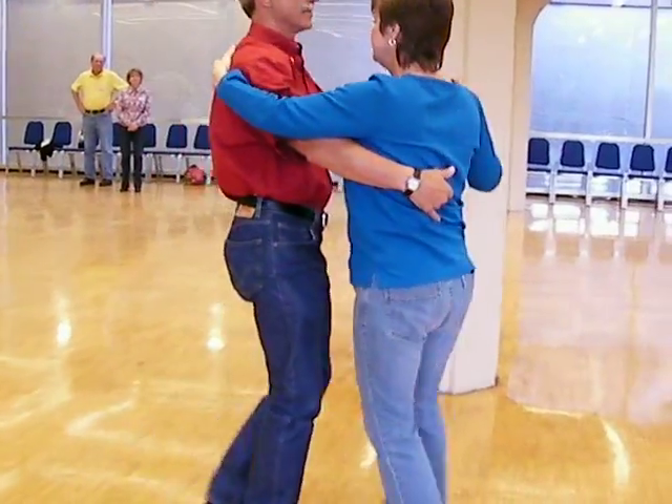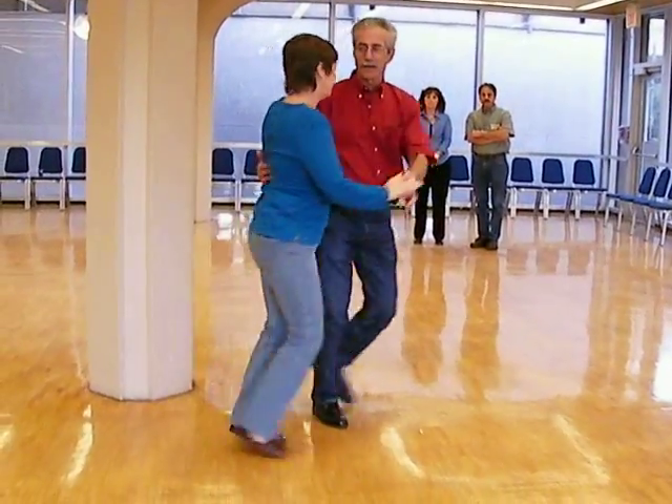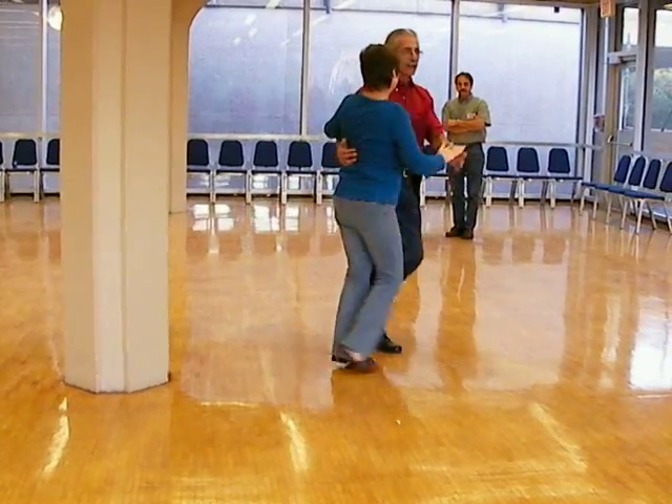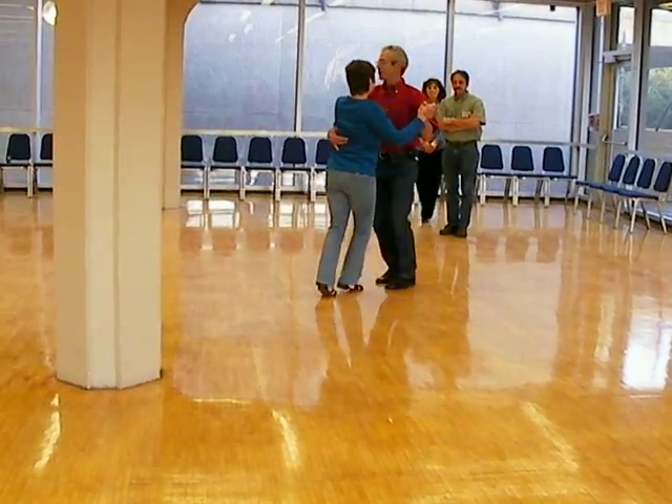All right, the opening close is step and back, step and back, open and close, step and back. Do it three times wherever you feel comfortable with it. Then finish your turn. And you're out.